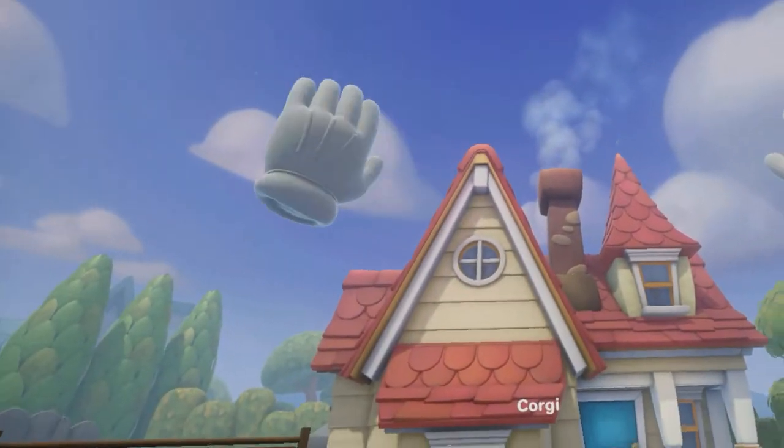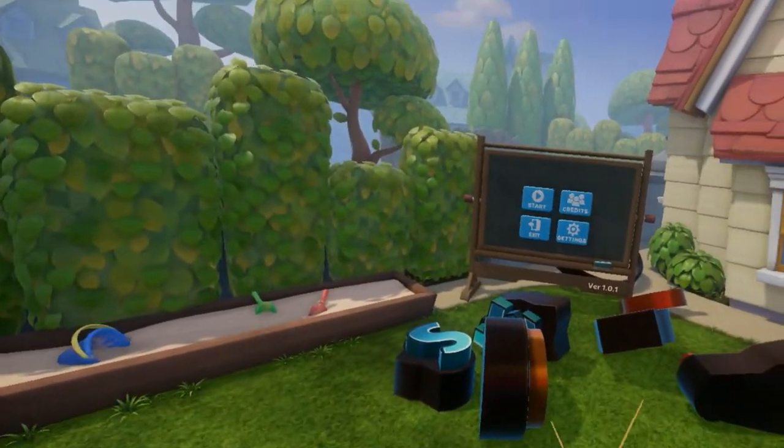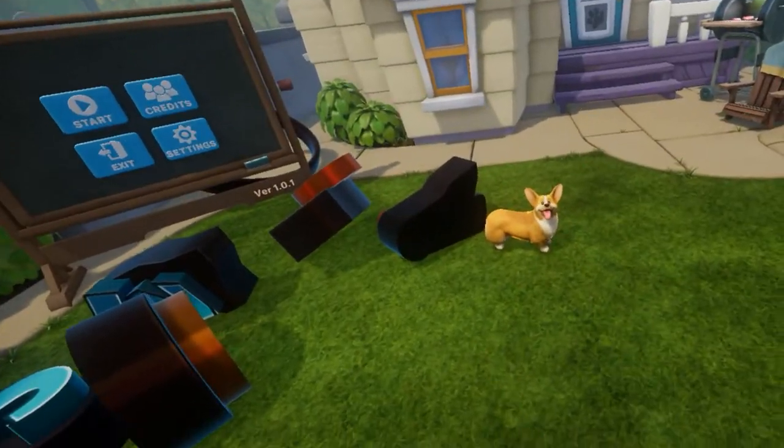Hello everybody, and welcome back to another HTC Vive game. Today we are playing something cute and cuddly, namely Stunt Corgi VR.